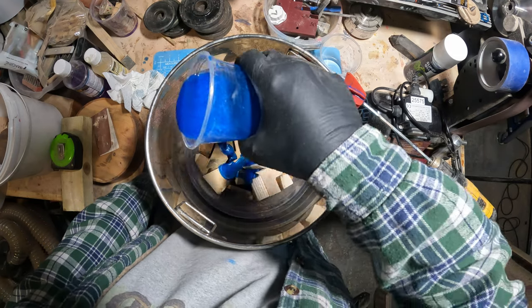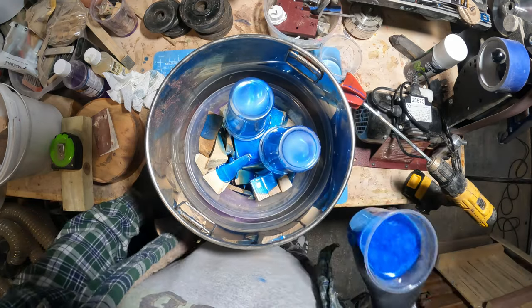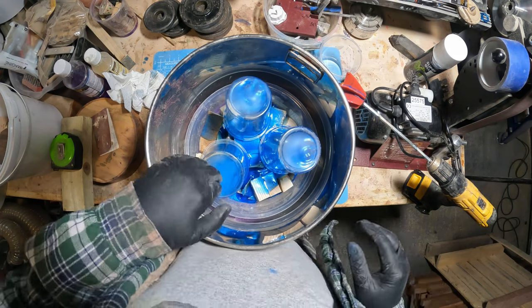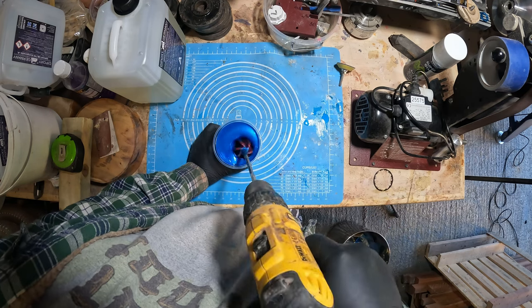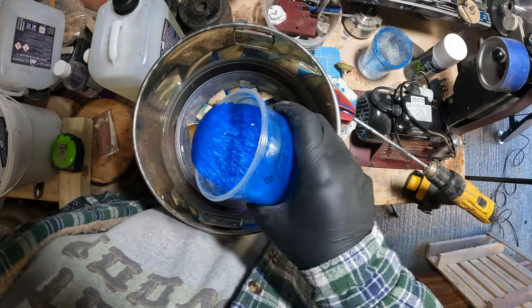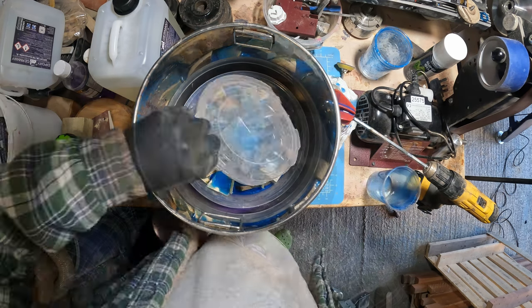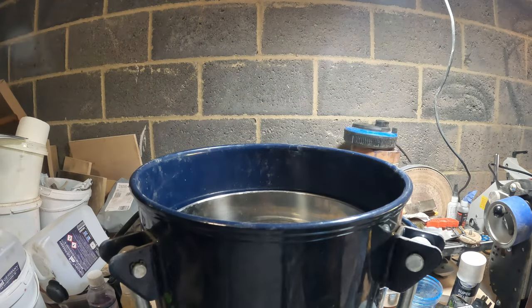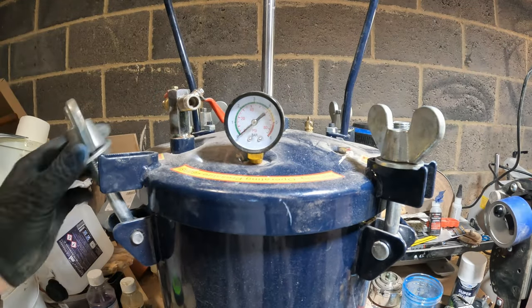With all three batches mixed, I added them to the casting mould but needed another batch to top it up. The offcuts have been accumulating in the bowl for a while and this seemed a good way to use them up. I mixed one more batch and added that to the rest. I placed two kilograms of weight on top to hold it all in place, then I put it in the pressure pot, screwed the lid down tightly, added the usual 50 to 55 psi, and put it in a warm room to cure.